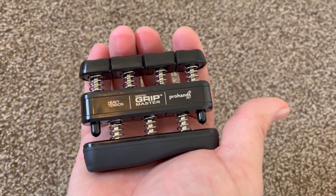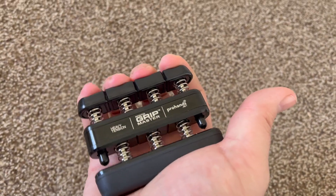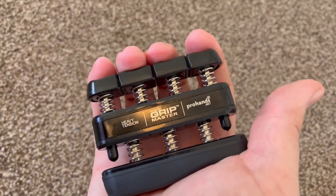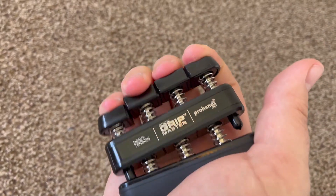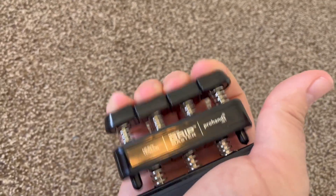Hey everyone, just wanted to do a quick little review on this Grip Master Finger and Hand Strengthener. So I've had it for a little bit now, and it's actually really quite hard — it's the heavy tension. I take it with me to some places and use it sometimes when I'm just sitting around at home as well.